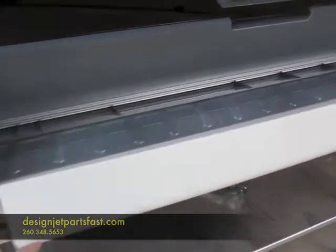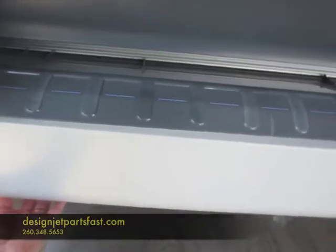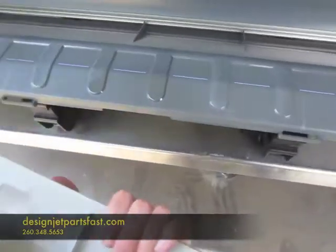To remove the front cover, there are four tabs. Just use your finger to feel the tabs, release them, and then it comes right off.